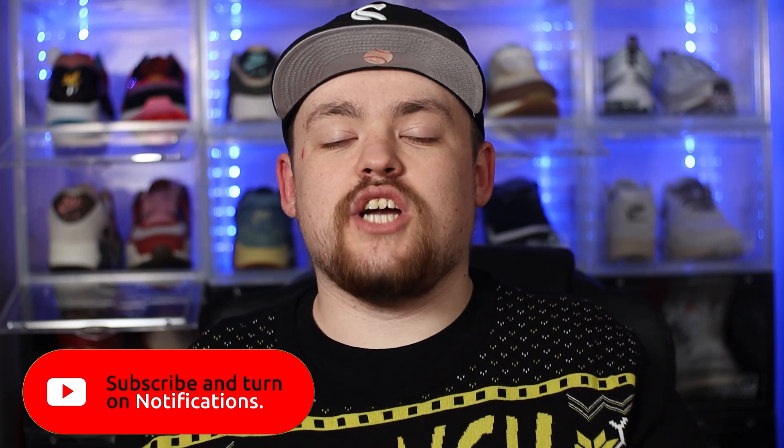Every year since I started this channel, I've actually wanted to review a Christmas inspired sneaker, but Christmas is such a busy time that nine times out of ten I normally don't find the time. But I thought, sod that — we broke out my favourite Christmas jumper, the Grinch jumper. And with that, we have the Adidas Forum Lore, the Grinch. So I'm dead excited to get into this one. Sit back, relax, and let's get straight into this video.